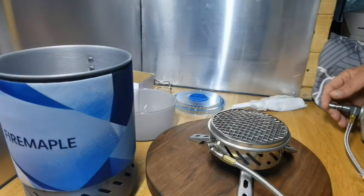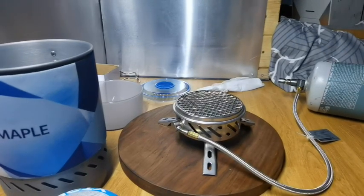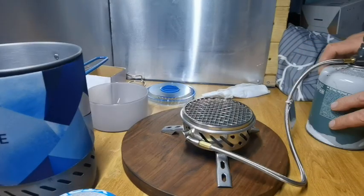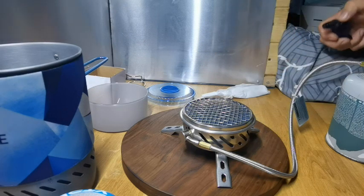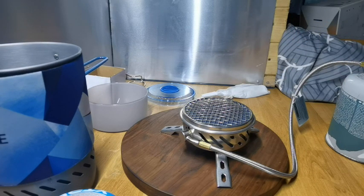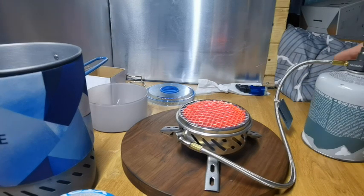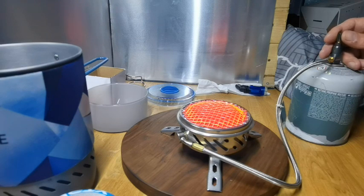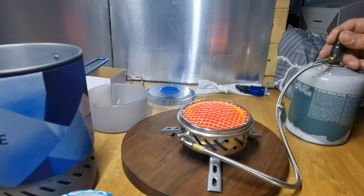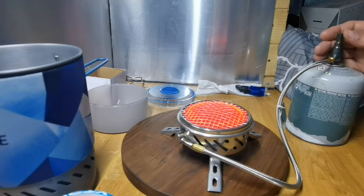There's no ignition on this one, whereas there is on the original one which I did like. Okay, so I've got the gas canister set up — you'll need a lighter for this one. There we go, it's going red now. Pretty impressive. How controllable is it? That's not bad — we could have a simmer on this.